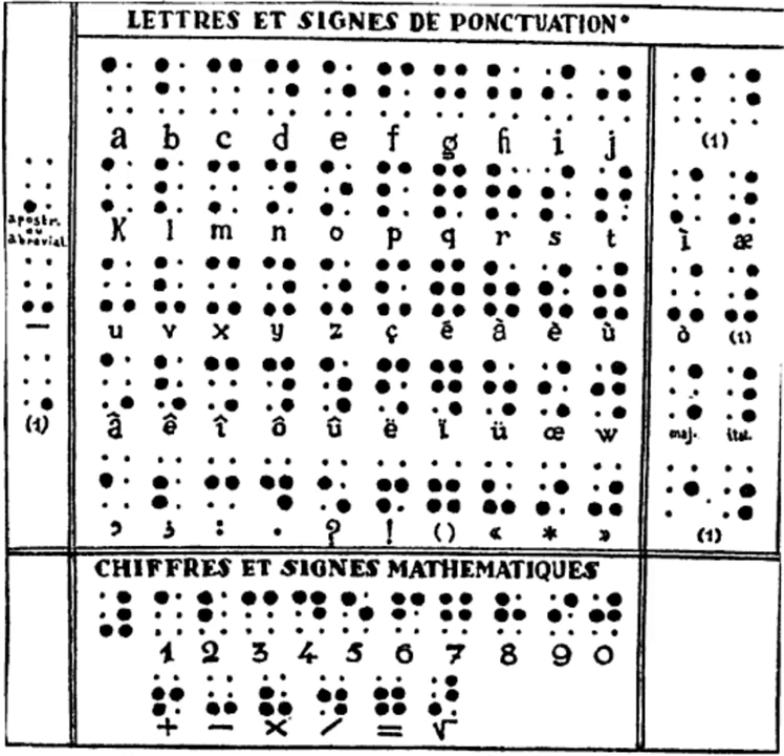Louis Braille's original publication, 'Procedure for Writing Words, Music, and Plainsong in Dots', credits Barbier's night writing as being the basis for the Braille script. It differed in a fundamental way from modern Braille: it contained nine decades of characters rather than the modern five, utilizing dashes as well as dots.